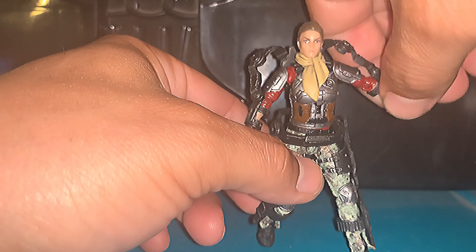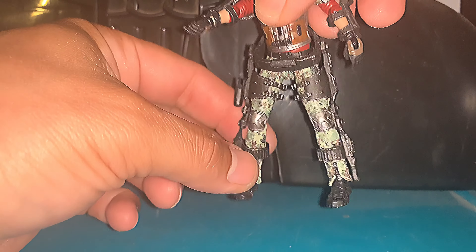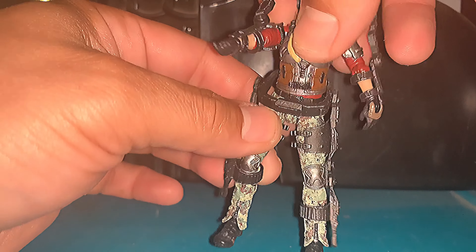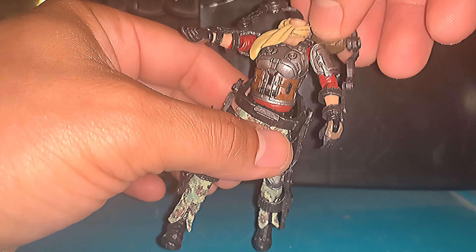As far as the rest of her body, she does have good articulation all around. You're going to be able to get whatever pose you want out of her. Very good articulation. Oh, darn head again.